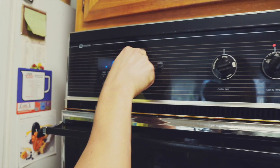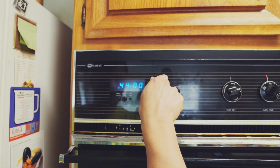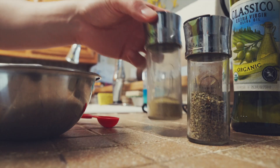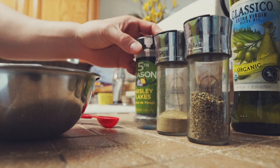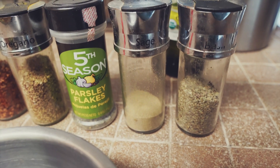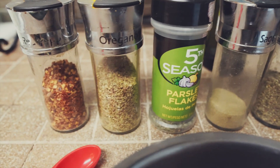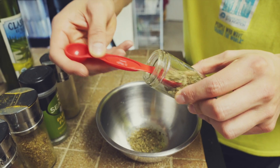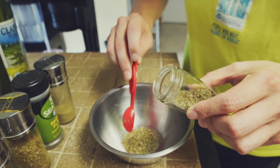While that's baking, you're going to prepare the herb paste. We have some basil, sage, parsley, oregano, and red pepper flakes. We're going in with two teaspoons of basil and one teaspoon for everything else.